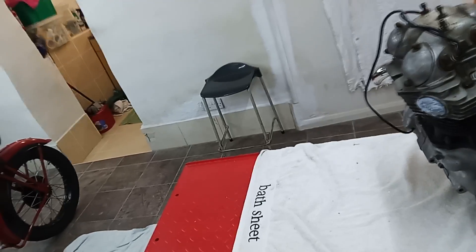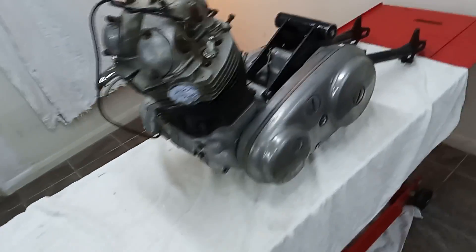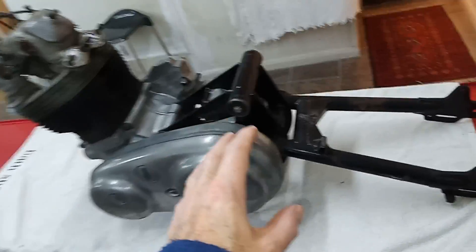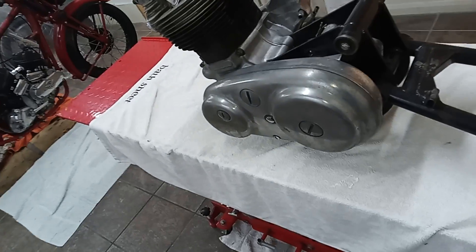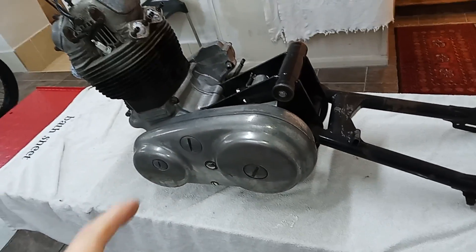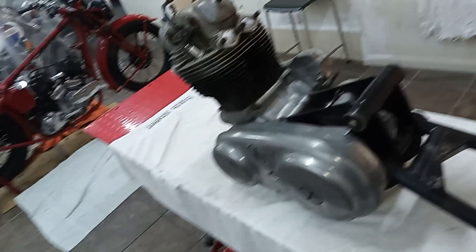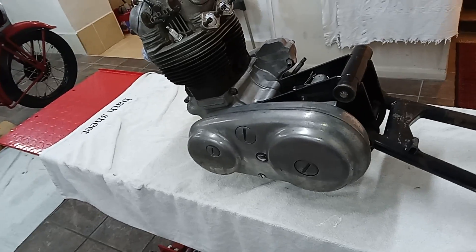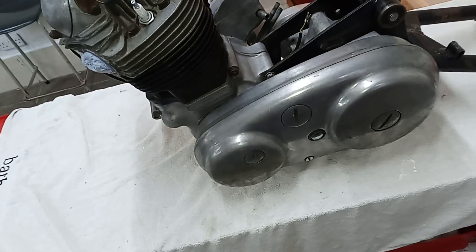So we have the Isolastic system in the Commando - rubber mounted. What they did was have a separate engine cradle inside the frame, and on the engine cradle was also the rear swinging arm and the center stand, as I found out to my cost once. Without thinking about it, I assumed the center stand would be on the frame, but of course it's not. When I loosened the engine, the whole bike fell off the stand because the center stand wasn't on the frame - it was on the engine mounts. So the whole thing is like one unit.